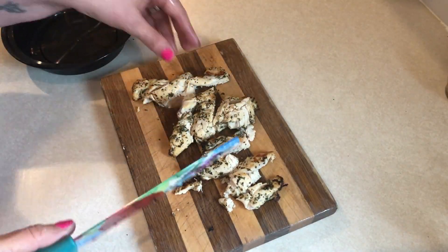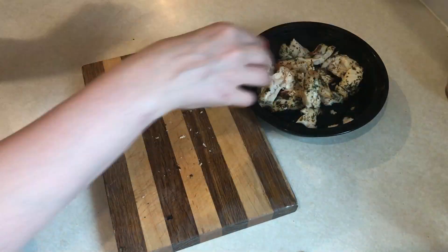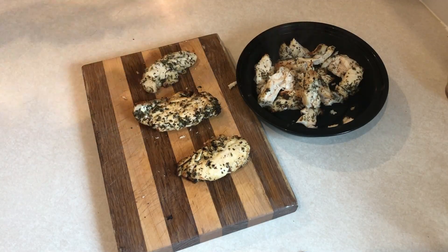Of course your air fryer may be different, so definitely follow the manufacturer guidelines on your air fryer for how long you cook things.